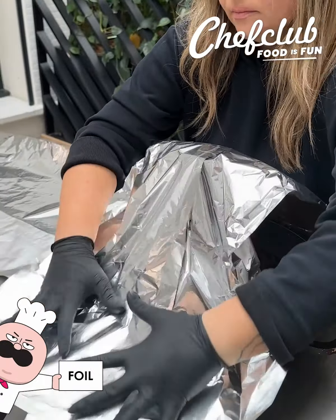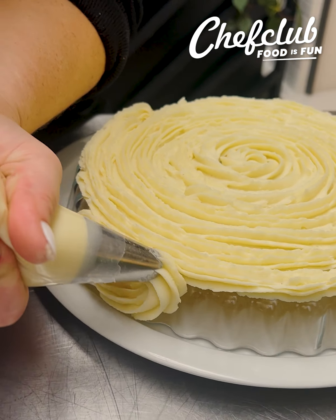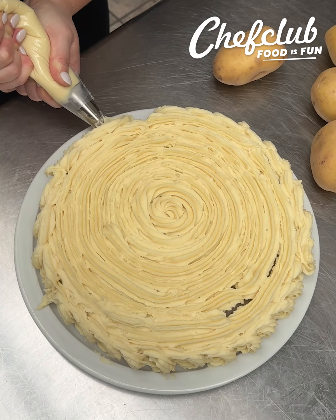Let's get working on that pie crust. What I've got here is some mashed potatoes in a pastry bag. You can even use a ziploc bag and just cut the end off if you don't have these pastry tips, and then just go along the side of a flipped over tart pan or pie pan.